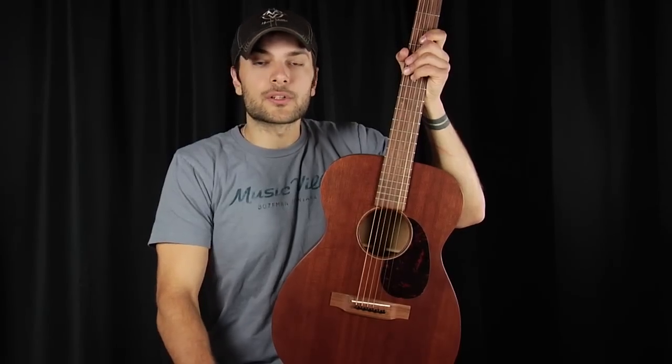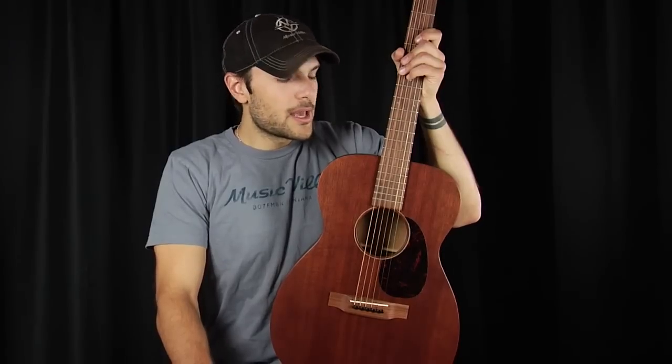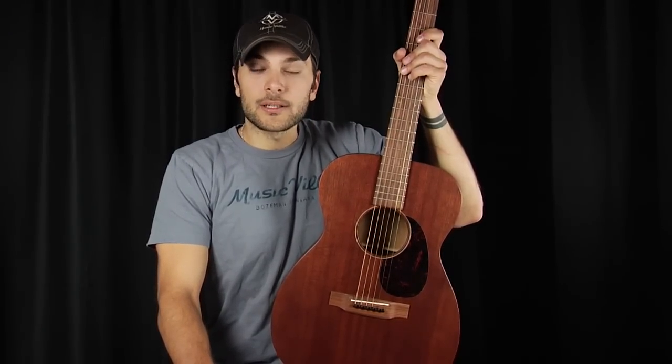Small-bodied guitars, because of their size, don't have a huge bass response. Small-bodied guitars generally have a focus and punch in the mid-range, and really great clarity and cutting strength in the treble. If you like nice mid-range punch, nice clear articulation, and strong string-to-string separation, a small-bodied guitar is definitely a viable option.